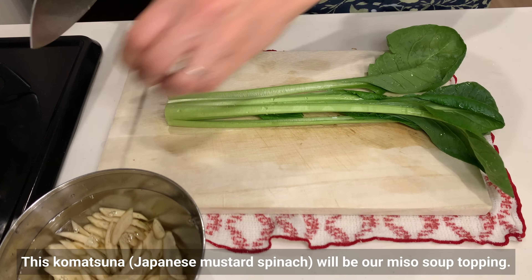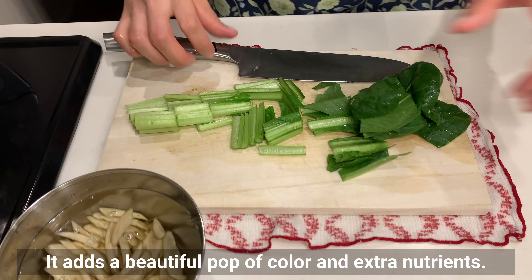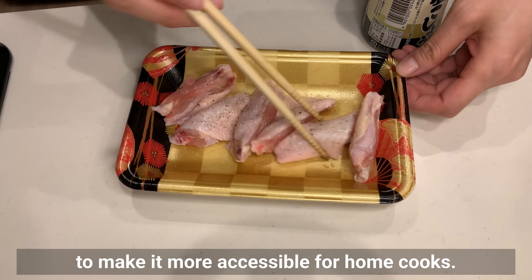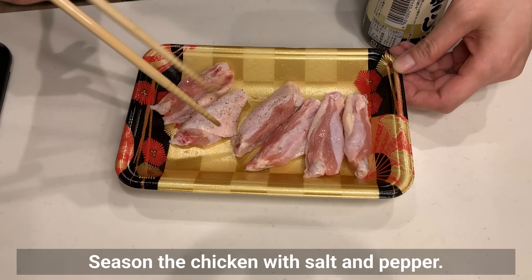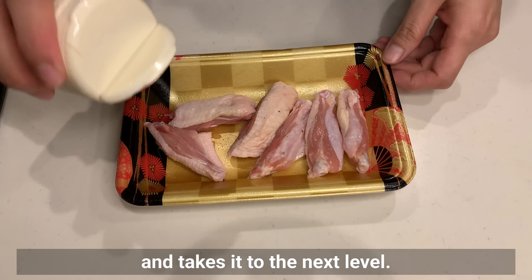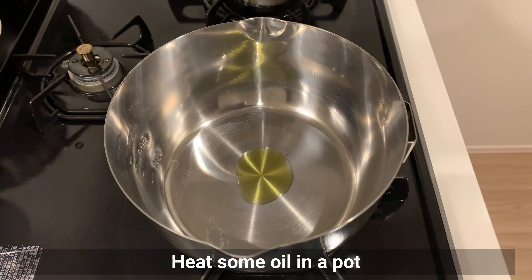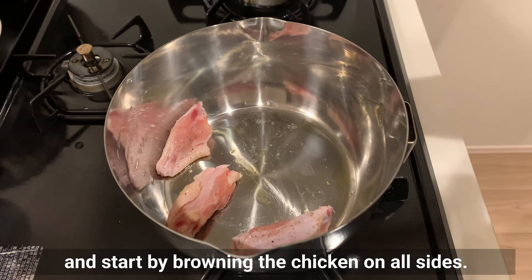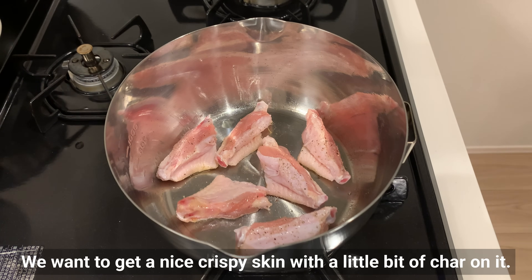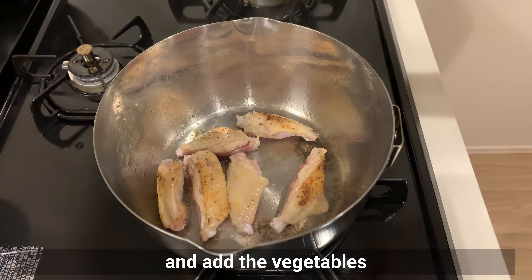This komatsuna will be our miso soup topping — it adds a beautiful pop of color and extra nutrients. In the Edo period, duck or pheasant meat was used in this recipe, but we'll be using chicken wings to make it more accessible for home cooks. Season the chicken with salt and pepper. Adding chicken to the soup really enhances the flavor and takes it to the next level. Heat some oil in a pot and start by browning the chicken on all sides. We want to get a nice crispy skin with a little bit of char on it. Once the chicken is cooked on one side, flip it over and add the vegetables.